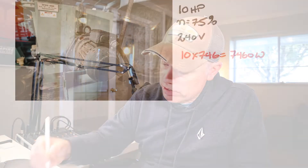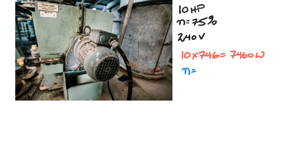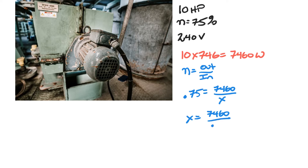As electricians we're concerned with the input watts, so we use the efficiency formula: efficiency equals output over input. We know our efficiency is 75%, or 0.75, and our output is 7,460 watts, so we set up: 0.75 equals 7,460 divided by x, where x is the input we're trying to calculate. That gives us x equals 7,460 divided by 0.75.